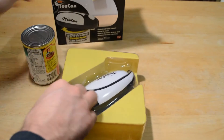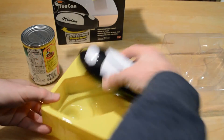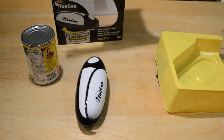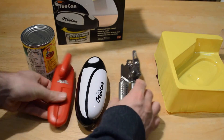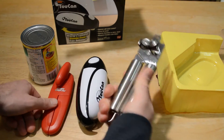Packaging is nice, quite large. There it is — that's the Toucan. Let me just get a regular can opener out so I can give you a comparison of the sizes. This is the magic can, this is another can opener.